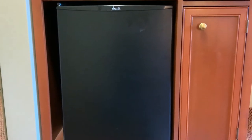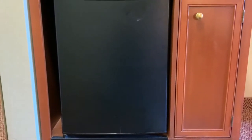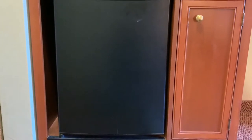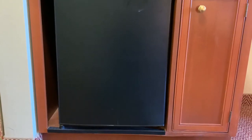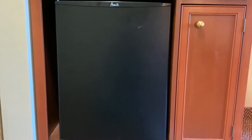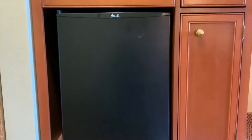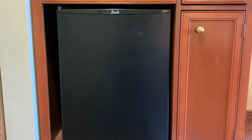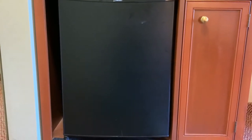Hey YouTube, we are back with another review. Today we have the Aventi 3.3 cubic feet compact refrigerator with a chiller. This is another vacation review, which is why the setup is not what you'd typically see, but the quality is all the same.